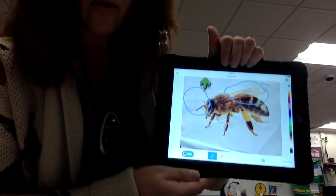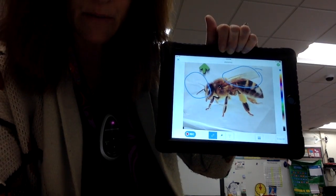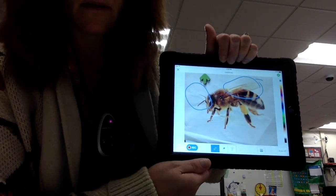Notice on the word bank there were four words. So that means you're going to have to label four body parts.